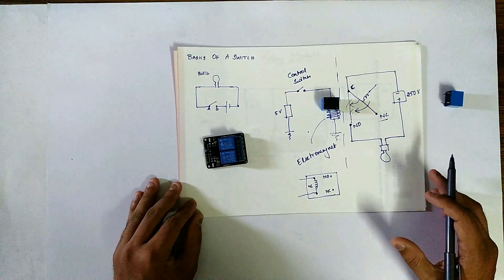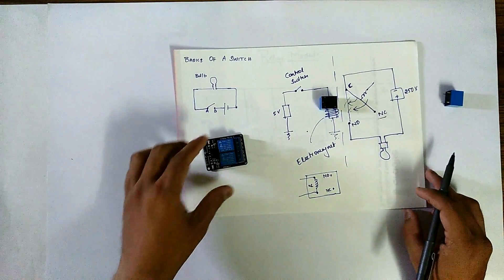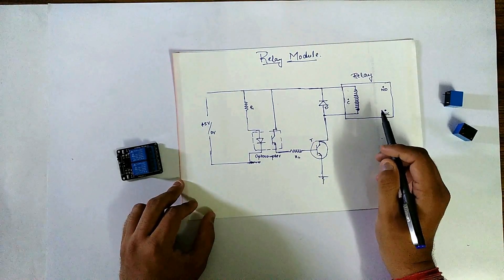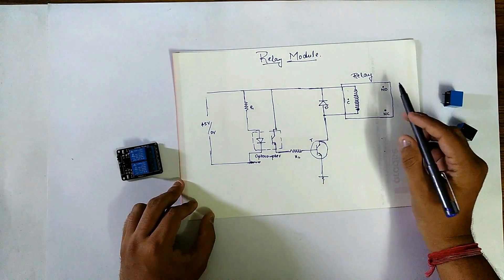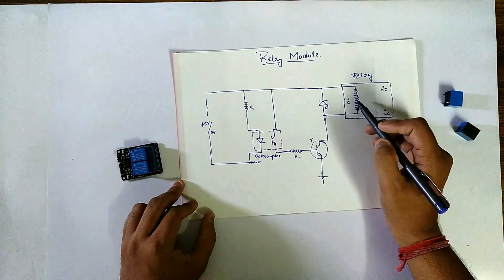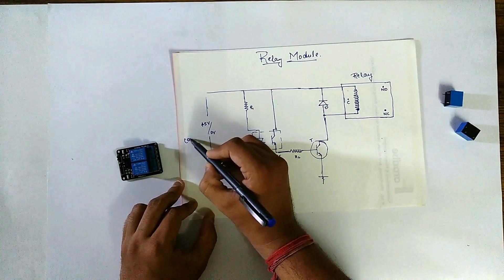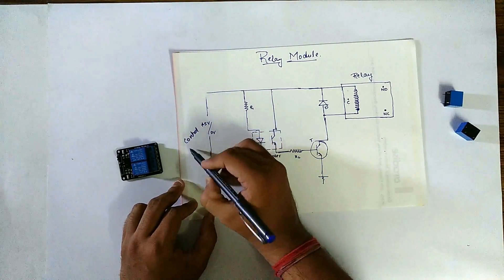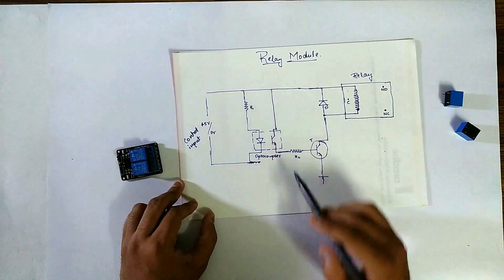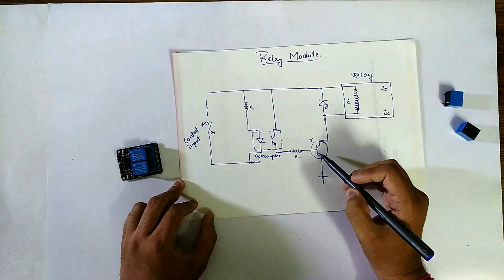To understand the working of a relay module and to actually build one, I have drawn a simple circuit. Here as you can see, this is the relay — this is the normally closed pin, normally open pin, and the common pin. This electromagnet is completely controlled by this part of the circuit. Here is the control switch or control input, assumed to be 5V. This is R1, a resistor, and this is R2.